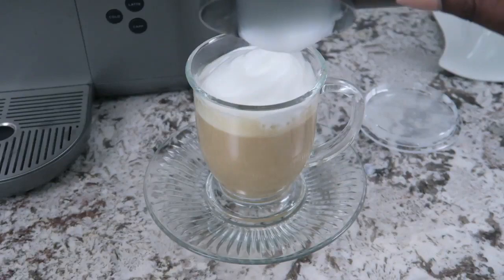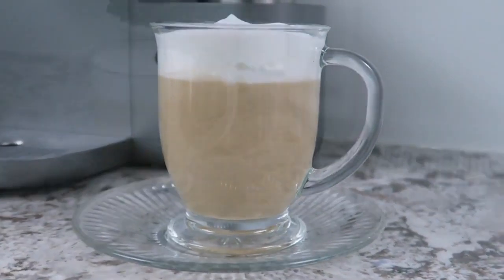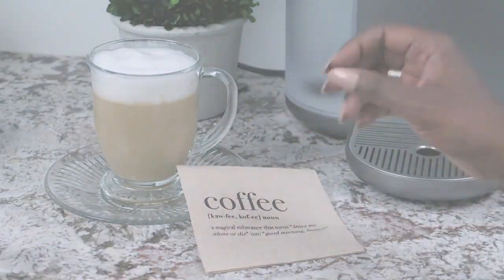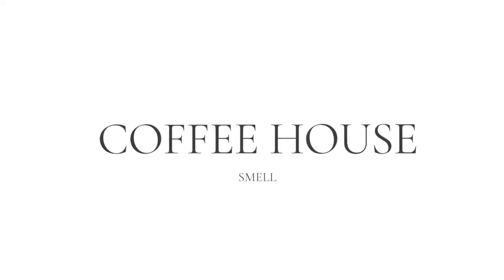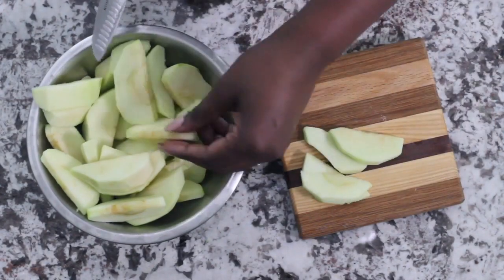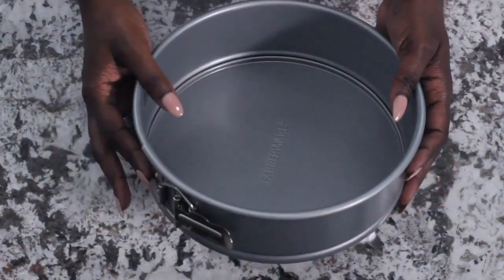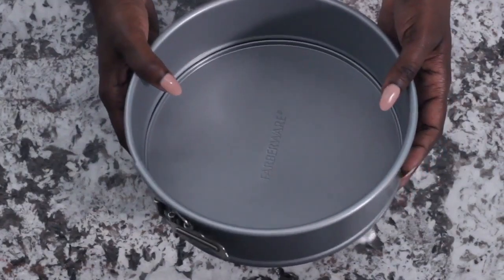Now that we've made it easy and convenient with this coffee maker to enjoy our coffee house beverages, it is time to get into the kitchen because we have the beautiful beverages and we need something to complement it. And that's the next sense — smell. Getting in that oven and having something baking when your guests arrive. I want to show you a simple recipe which is an upside down apple cinnamon cake. Absolutely delicious.